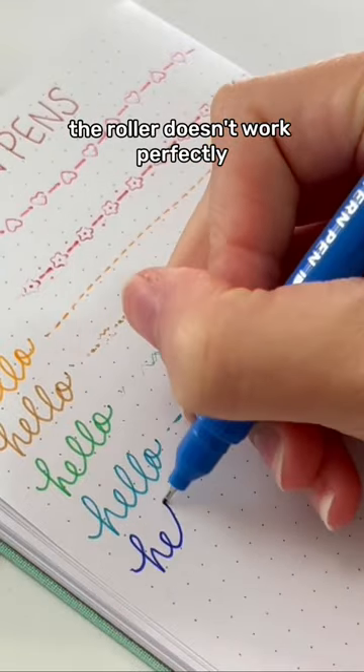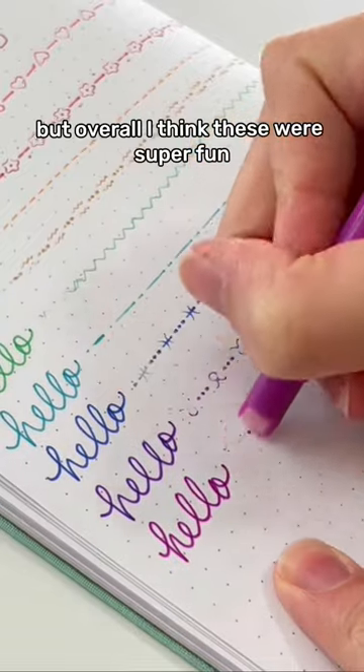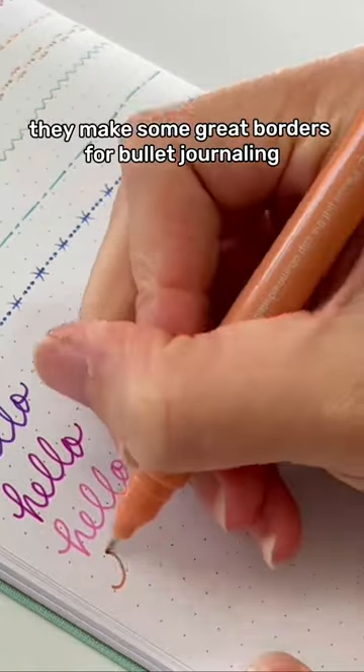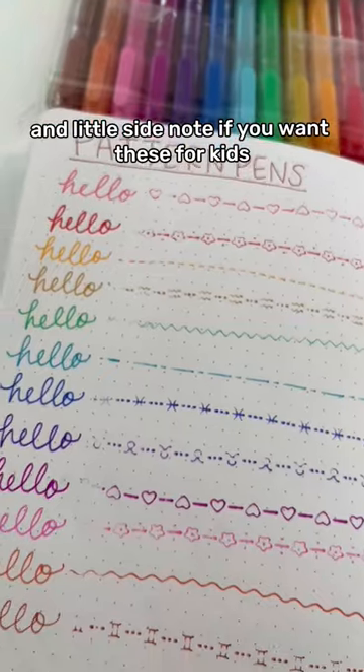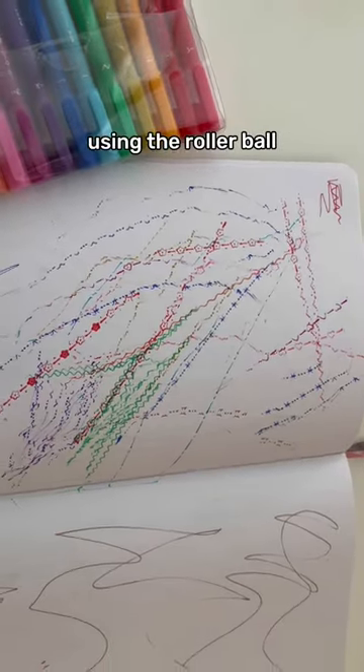The roller doesn't work perfectly — there were some skipping areas — but overall I think these were super fun. They'd make some great borders for bullet journaling. And a little side note: if you want these for kids, my three-year-old did have a hard time using the rollerball.